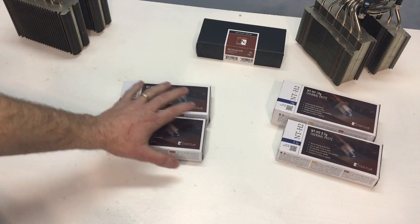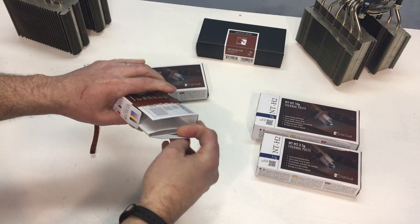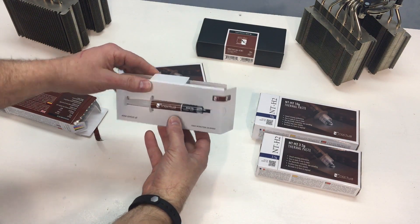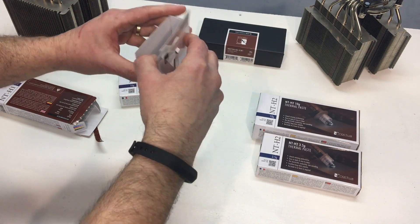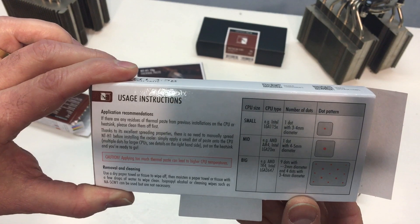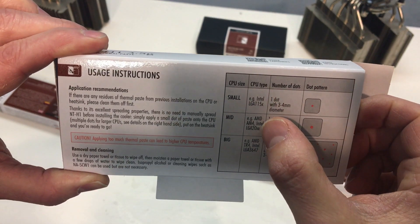So now we'll get the boxes open. I'll keep the NTH1 on the left and the NTH2 on the right. Opening the NTH1 first — this is a 3.5 gram package. So we have one syringe, one tube. Opening it up carefully, it's just the tube of thermal paste. On the back we have the usage instructions. It says if there are any residues of thermal paste from previous installations on the CPU, clean them off first.